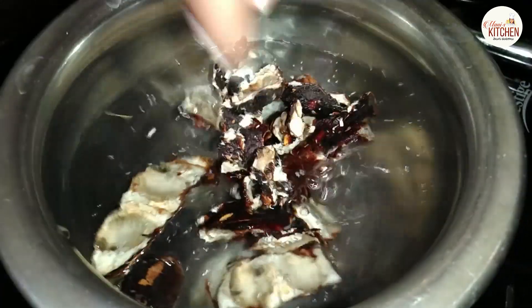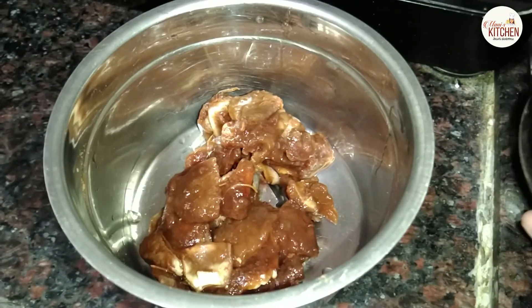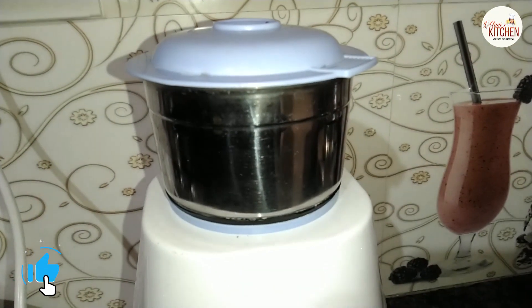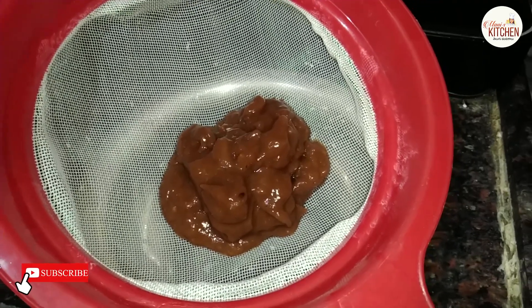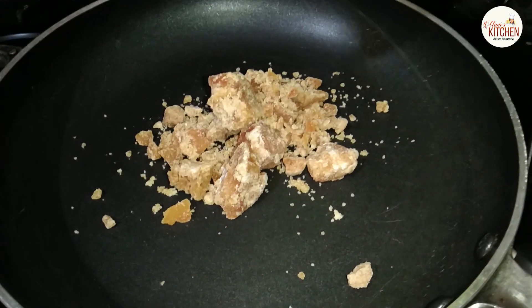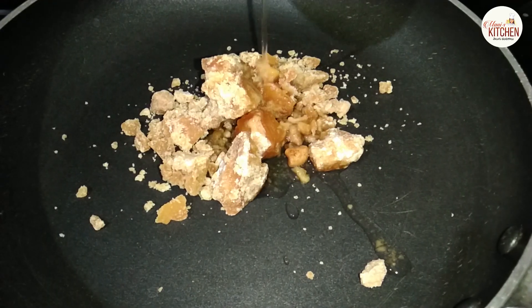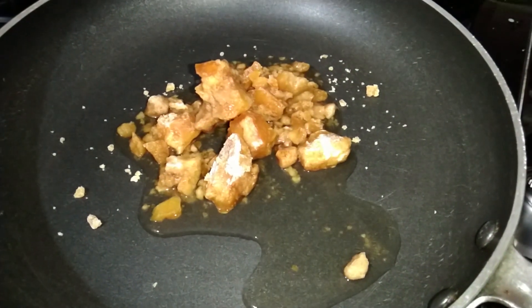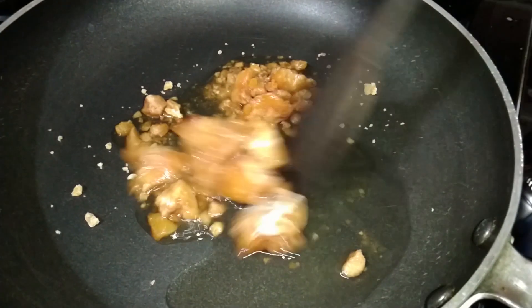I am going to pour the other one in a bowl. Mix it in the bowl and add a little secret sauce. After that, I am going to cook it a little bit. Then I am going to add a spoon, drink a little bit. After that, I am going to add water and a little bit of milk.